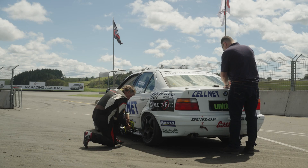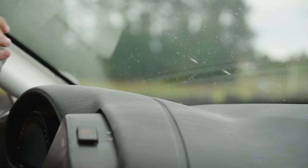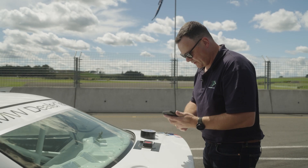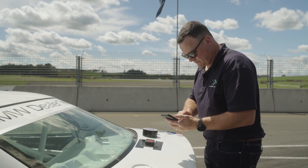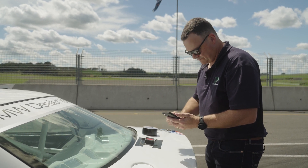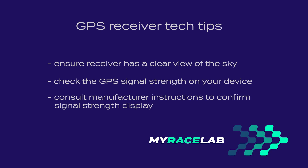A couple of final tech tips: when using any GPS receiver, make sure it has a clear view of the sky by mounting it on the roof, dash, or somewhere not blocked by metal surfaces. Depending on how long the GPS has been off, locating satellite signals can take a minute or two — we recommend leaving the GPS on for a few minutes before your first session of the day. Check that the GPS signal indicator on the device confirms a good signal, as per your manufacturer's instructions. This will give you the best possible race line and speed recording accuracy in My Race Lab.